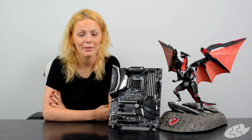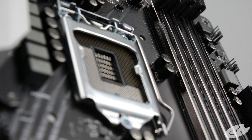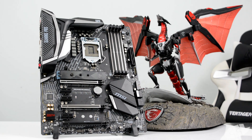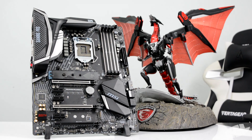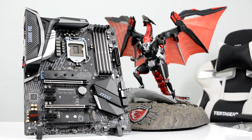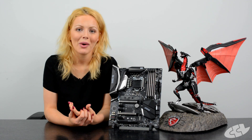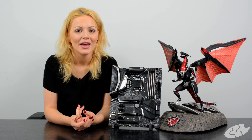So in summary, the MSI Z370 Gaming Pro Carbon is not only a really good-looking board, but it has the features to match as well, and it really is a great contender for those of you who want to upgrade to the Intel 8th generation CPU.